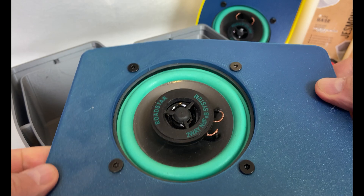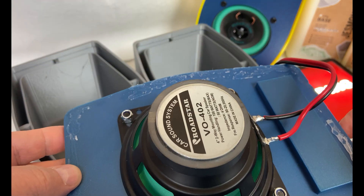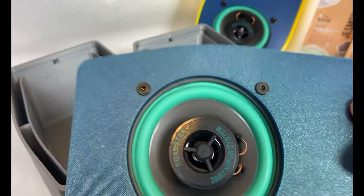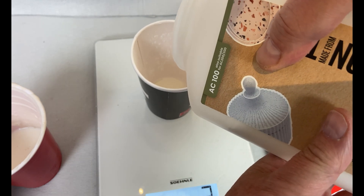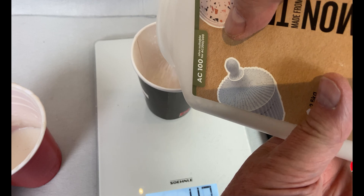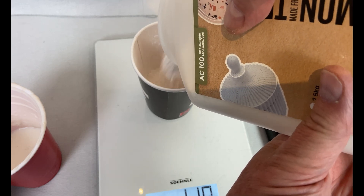In my opinion it's quite difficult to hear a significant difference between these two speakers, and the difference might be down to the speaker driver itself. A speaker with more low end would probably benefit more from this heavy case. Still, I enjoyed messing around with the Jesmonite and I think I can use this material for some other projects as well.